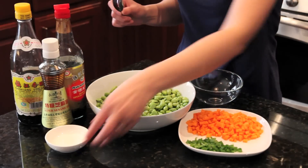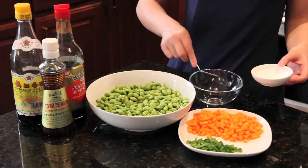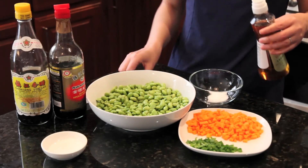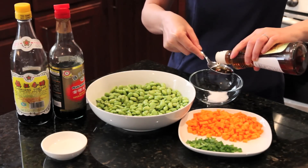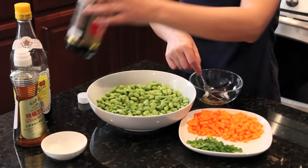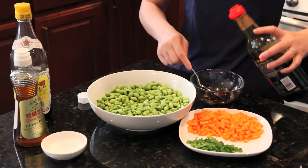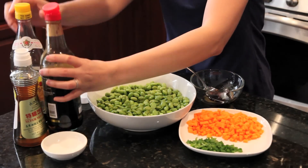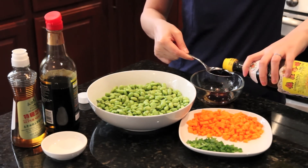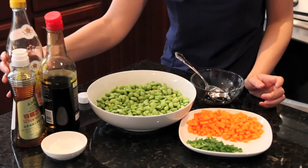For the dressing, we are going to mix about one teaspoon sugar, one tablespoon sesame oil, one tablespoon of soy sauce, and one tablespoon of vinegar. I use dark vinegar, but you can also use rice vinegar.